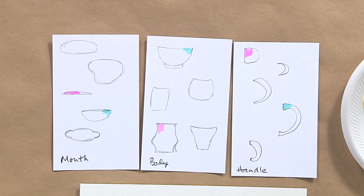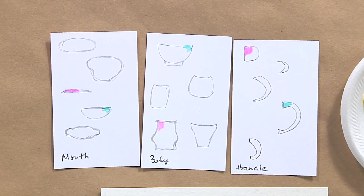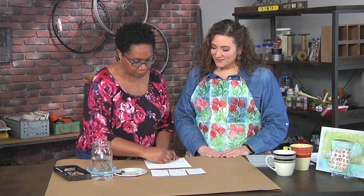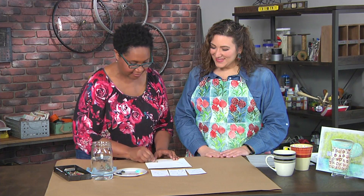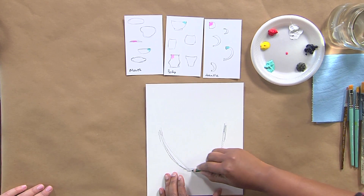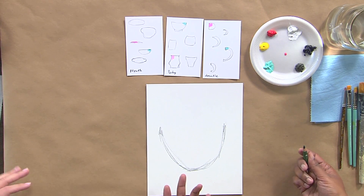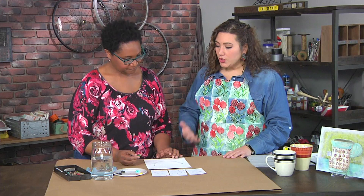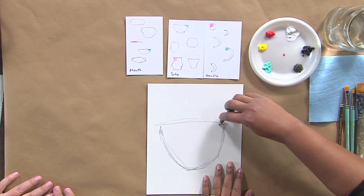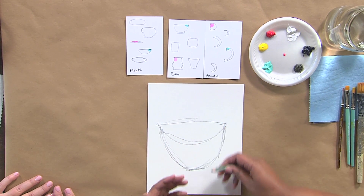I'm going to start with the body of this one. None of this has to be perfect — you can use your eraser and go back and tweak things. The cup I'm drawing is much deeper than the one that's there, and we're going to call that artistic license. What a great message for kids that things don't have to be anything other than what they feel like at the moment. Sketches are guides — you can change them as you're working, like the mouth just got a lot deeper as well.